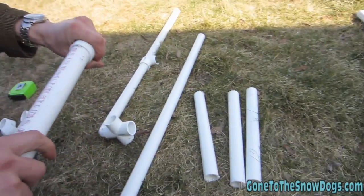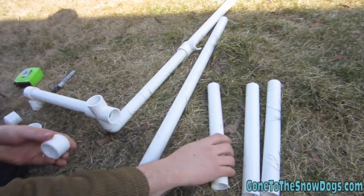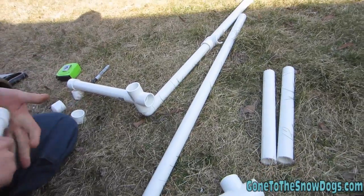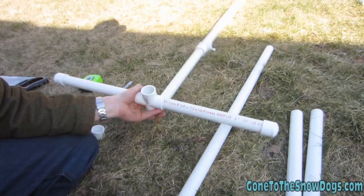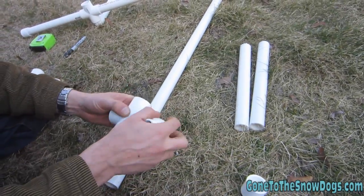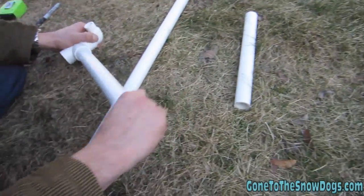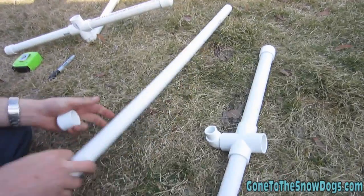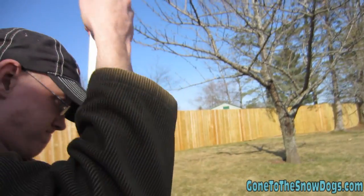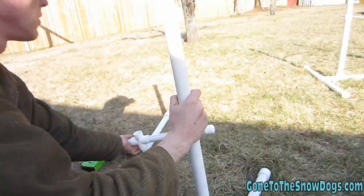Cap on the other end. And we got one leg. Now you gotta put together a second leg. One of the other two caps for the top — that's a leg. You need one cap on each top — that's why you need six. You need caps on the top and caps on the feet. Now we got two legs.